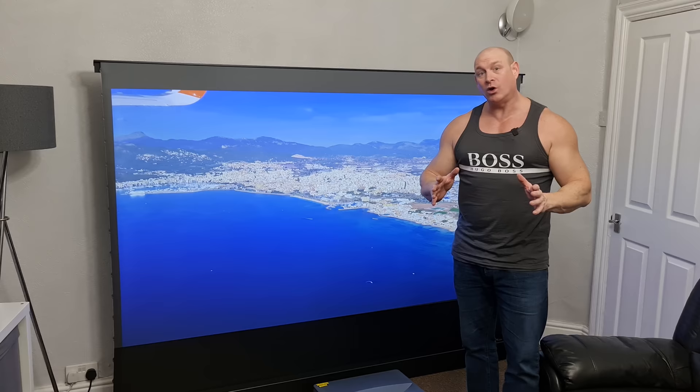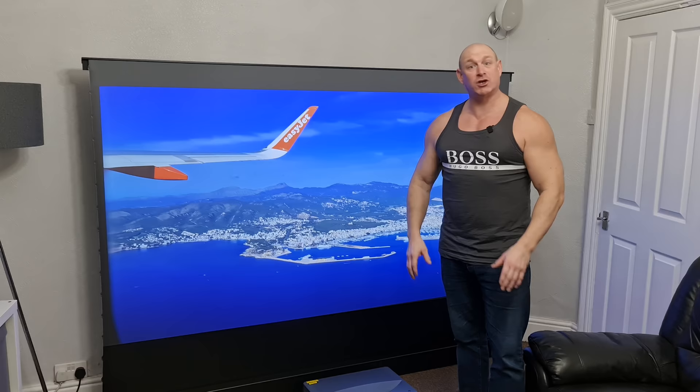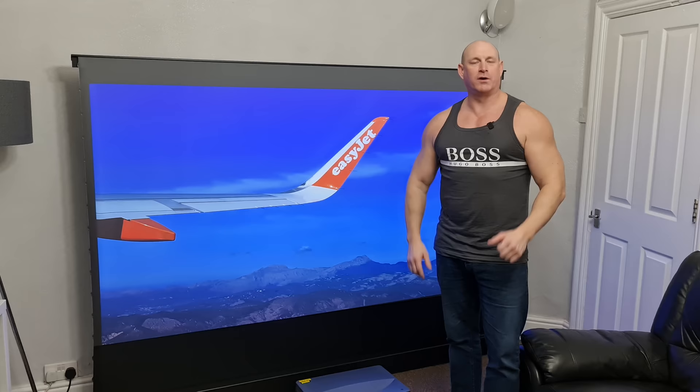Well there you go then guys. If you do like what you've seen today, I'll put a link in the description so you can go and grab one for yourselves, and a big thanks to VividStorm for sending this over. If you've enjoyed this video, I'd really appreciate a thumbs up, and if you'd like to see more including some gaming tests with the Xbox Series X and PlayStation 5, make sure you hit that subscribe button and don't forget the bell icon so you get notified of my latest uploads. Thanks very much for joining me today and hopefully I'll catch you guys in the next one — bye for now.